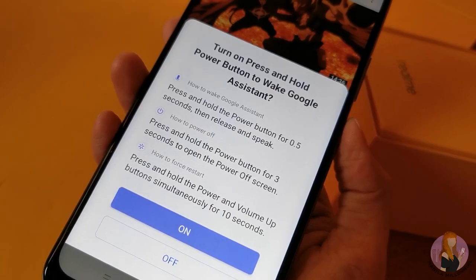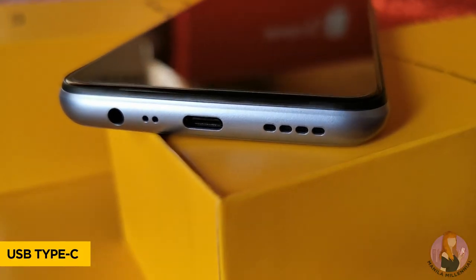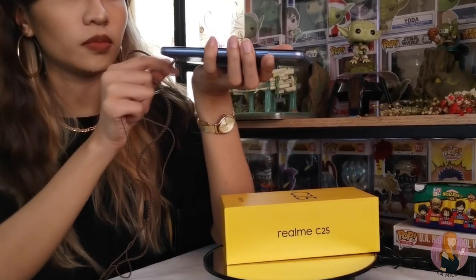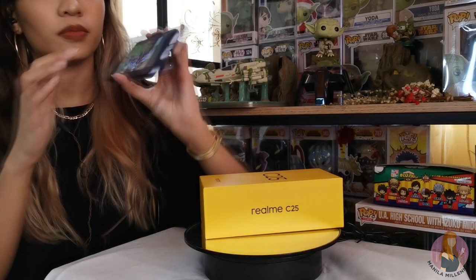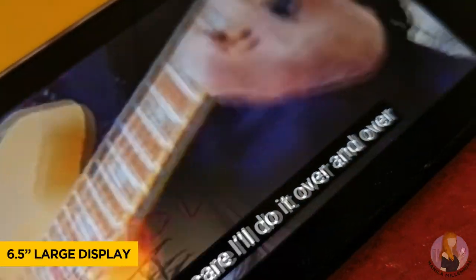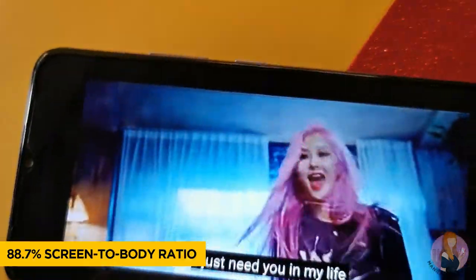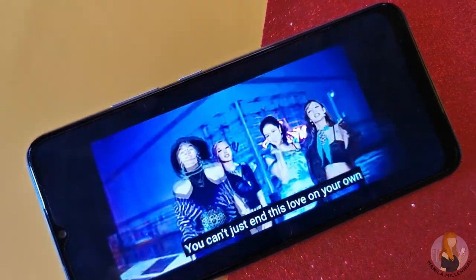On the left, you have the volume rocker and power button, which can also be used to enable Google Assistant. At the bottom of the device, you'll find the USB Type-C port, speakers, and one of the things I really miss — a port for the audio jack. Most smartphones don't have this anymore, but I sometimes forget to charge my TWS device, so I do rely on wired earphones from time to time. In front is a 6.5-inch HD+ LCD panel with an 88.7% screen-to-body ratio, big enough for watching videos and even playing games.